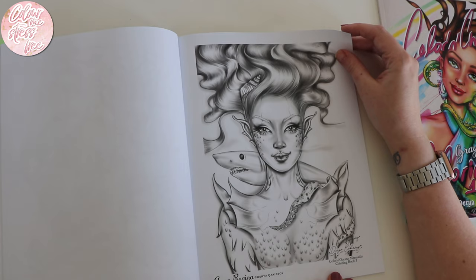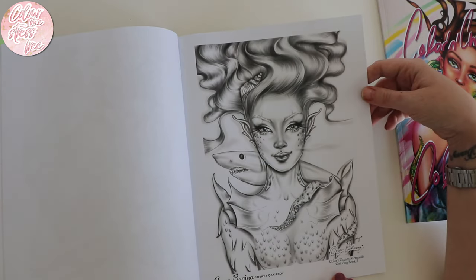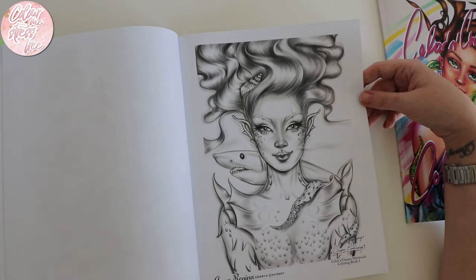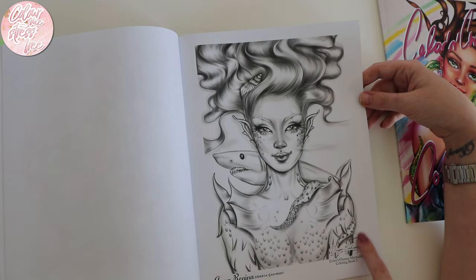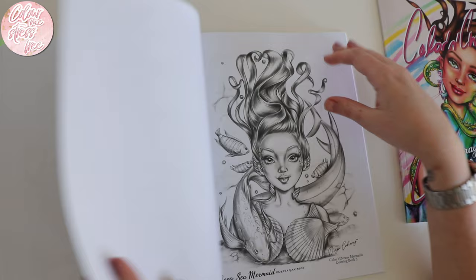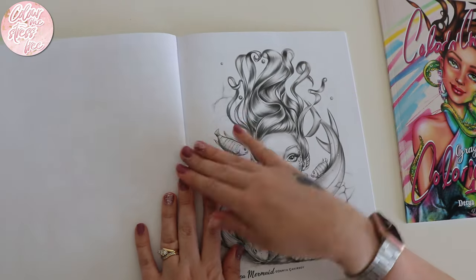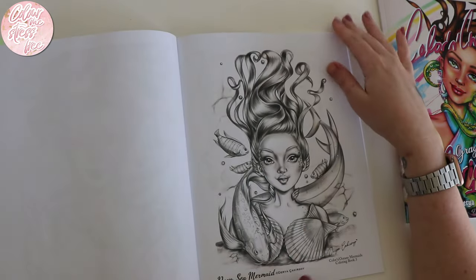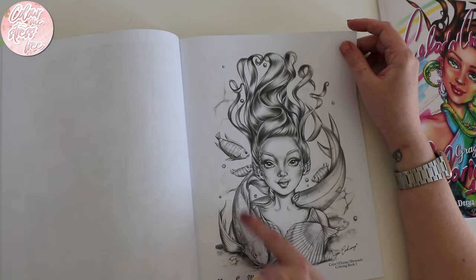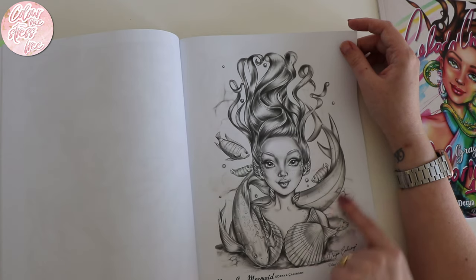Aqua Regina — I think that's how you say it. Oh, she's got a fang — I didn't notice that! She's like the shark but she's got octopus tentacles. So is she meant to be an octopus or a shark? I'm not sure about that one. 'Deep Sea Mermaid' — that in the background looks like a shark.